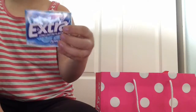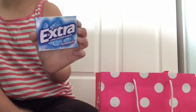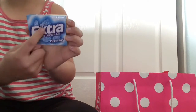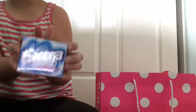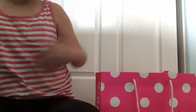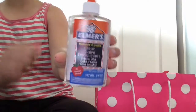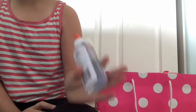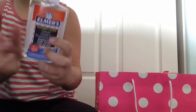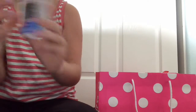Extra gum. This is going to be awesome to chew. This is actually my favorite flavor — peppermint, if you did not know. And I love the brand Extra. Love, love, love, love brand Extra, by the way. Definitely recommend Extra. And one of the last things we have in here is a bottle of clear glue. I have the gallon of clear glue, and I believe the gallon is actually foggier than the actual bottle. So I'm super, super happy for this. Thank you so much.